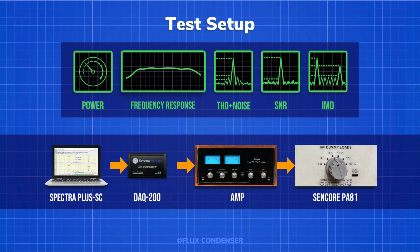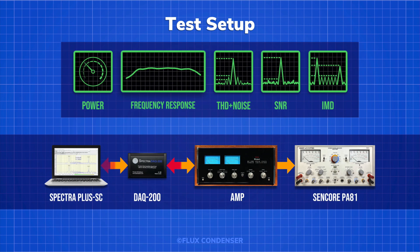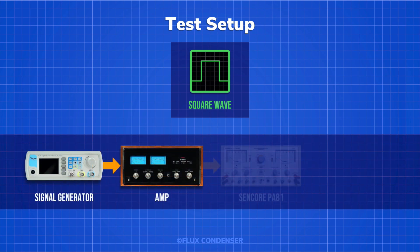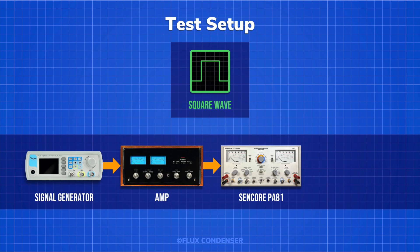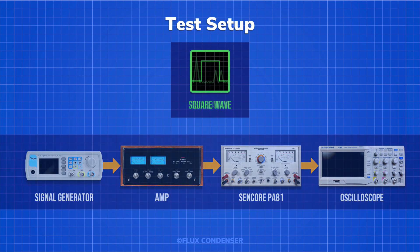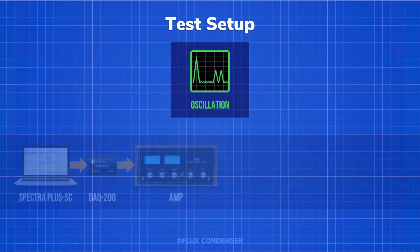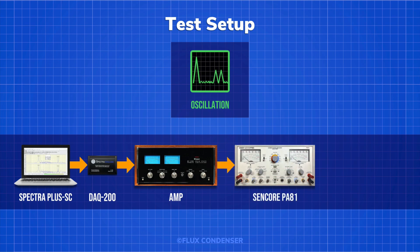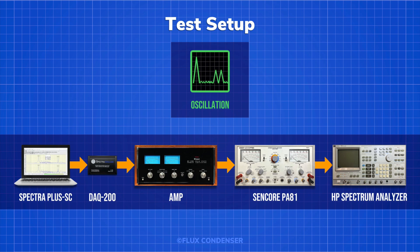The PA81 can provide 2, 4, 8, 16, and 32 ohm loads. All tests were done at 8 ohms. In addition to the dummy load, the speaker outputs from the amp are also fed back to the DAC-200 and sent to the software for analysis. The square wave test is done using a signal generator to feed a signal to the amp, connected to the Sencor PA81 for dummy load and metering, and the speaker outputs are fed to an oscilloscope for analysis. The high-frequency oscillation test uses the Spectra Plus and DAC signal generator to feed a sweep signal to the amp, and the speaker outputs are fed to an HP spectrum analyzer for analysis.